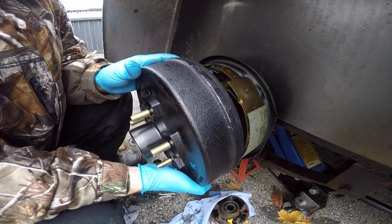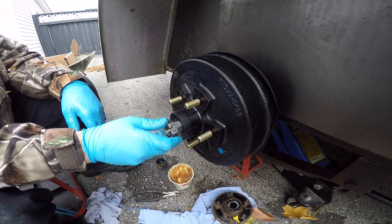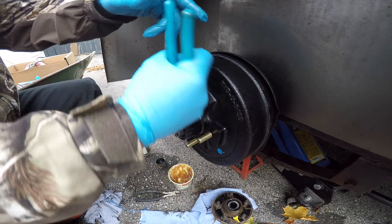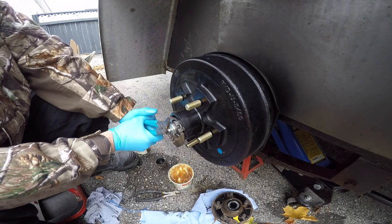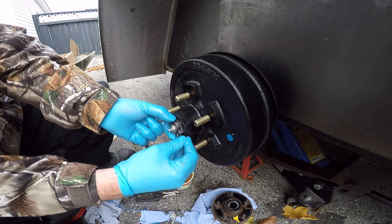Carefully installed the drum onto the spindle. With the outer bearing already installed in the hub, I put the washer back on and the castle nut, tightening it all the way nice and tight, then backed it off just a little bit to align the castle nut with the hole in the axle for the cotter pin.